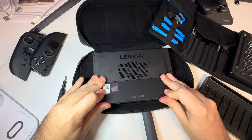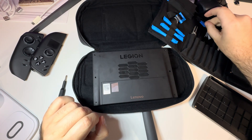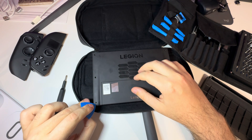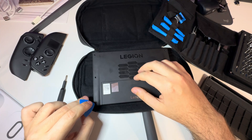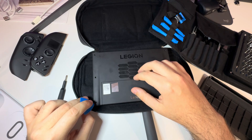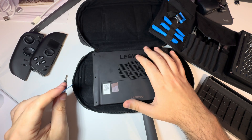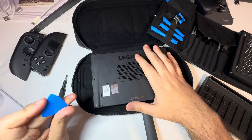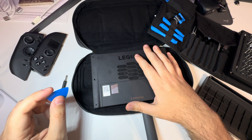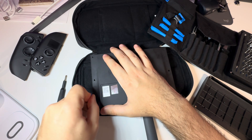Now we've got to open this thing up and it's a bit tricky. You need some kind of tool that will allow you to open the plastic cover without damaging the plastic, which is not so easy. If you don't have a similar tool, you might use something like an old credit card or another piece of firm plastic.